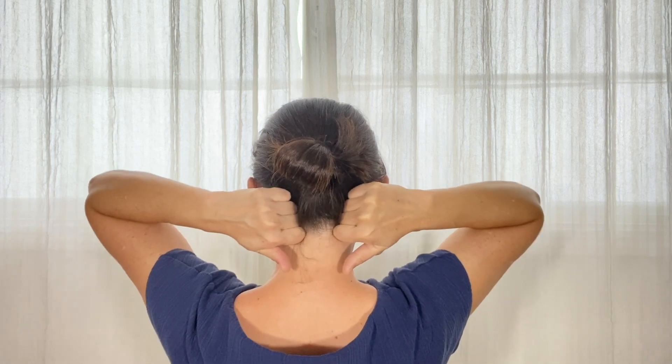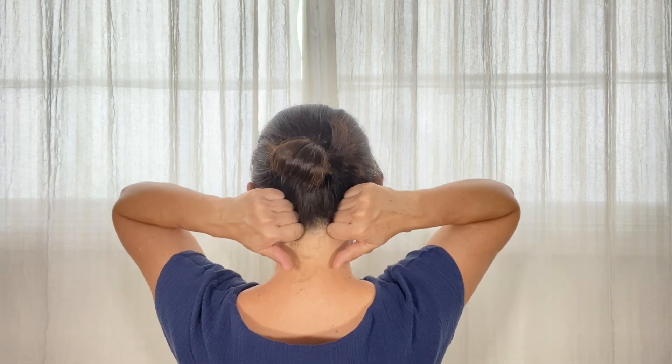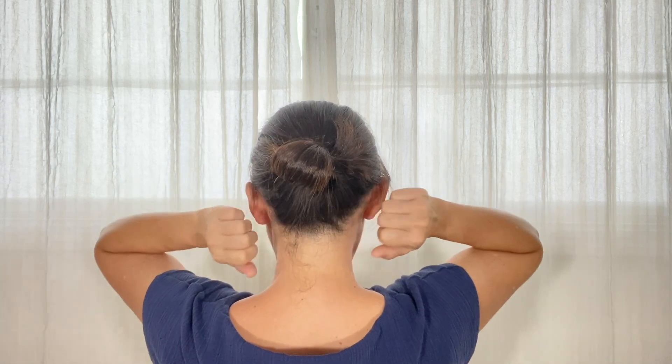You might as well massage the bottom of the skull too, which is the attachment site for neck and shoulder muscles. Usually this area is very tight.